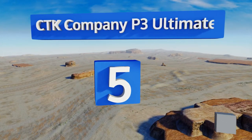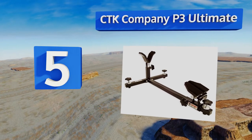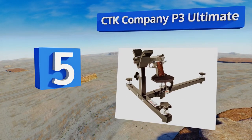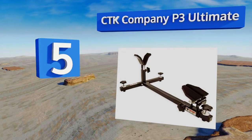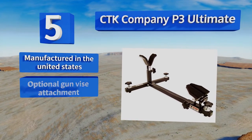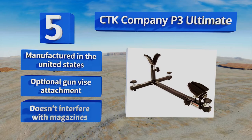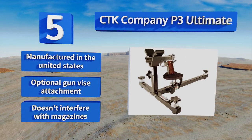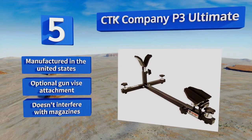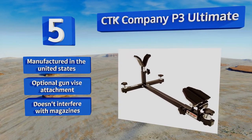Halfway up our list to number 5, the CTK Company P3 Ultimate is both long and broad, yet allows for simple length adjustments, accommodating and stabilizing everything from a 9mm handgun to an AR-15. Its three legs allow for easy leveling using its broad flower petal-shaped dials. It's manufactured in the United States with an optional gun vise attachment, and it doesn't interfere with magazines.